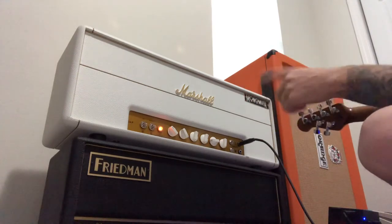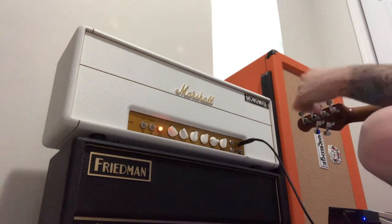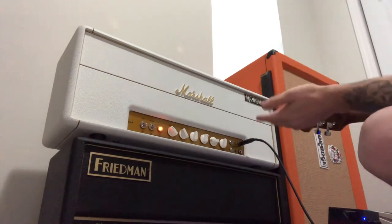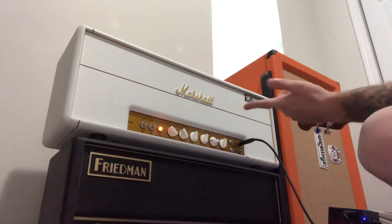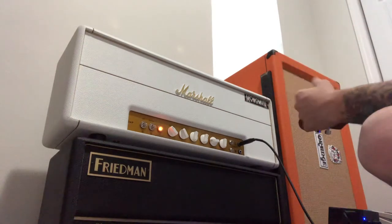Hand-wired board, some bright caps added, there's a lot of different mods. There's a gain mod, there's a bright cap switch mod — gives it more of a bright thing.